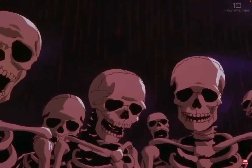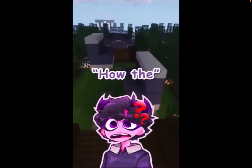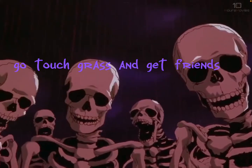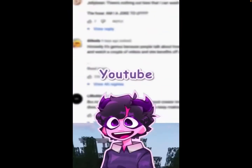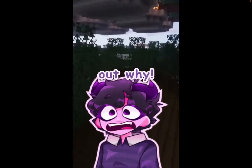YouTube has been hiding something from all of us. No, you're confused. Jellybean, how the heck is YouTube hiding stuff from us? Recently, YouTube has been disabling comments everywhere. We figured out why.